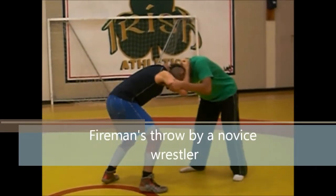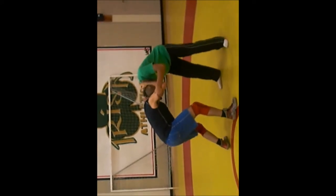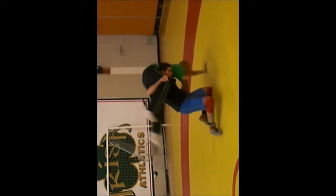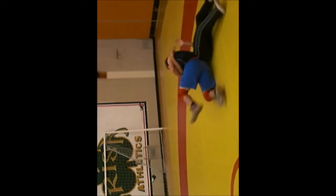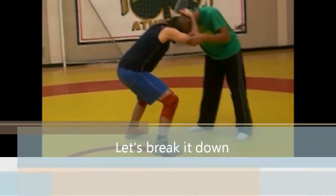This is the fireman's throw done by a novice wrestler. Let's break it down.